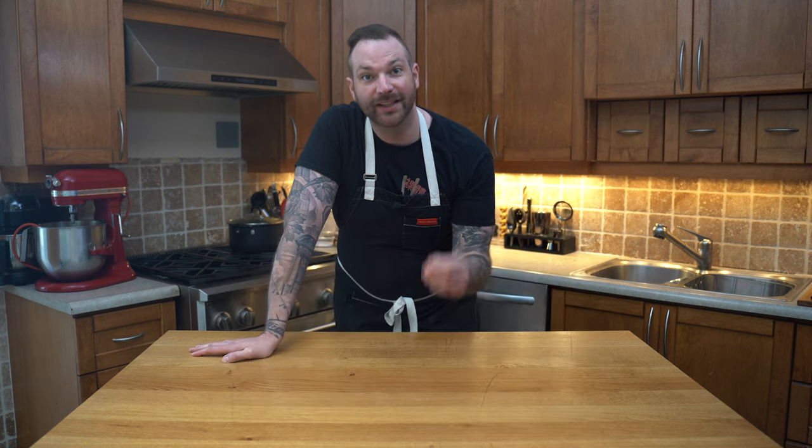Why? Because it's been popularized at any given dinner party — people love them. The deviled eggs, or as we call them in France, a mimosa, because the little egg looks like mimosa, which is a flower.